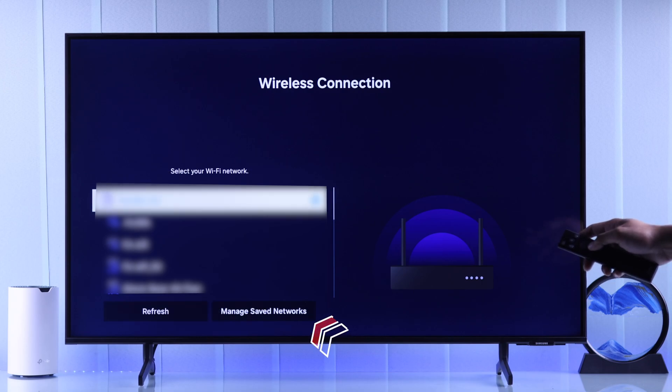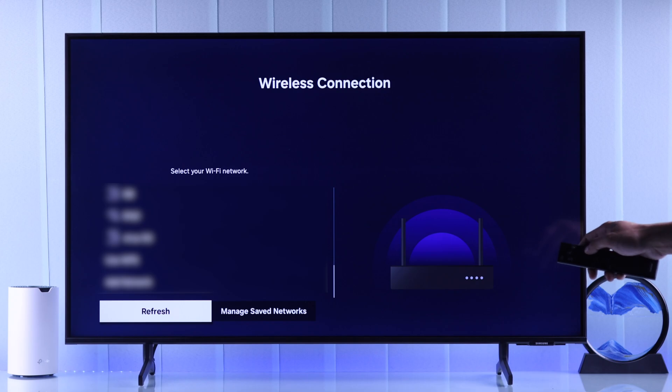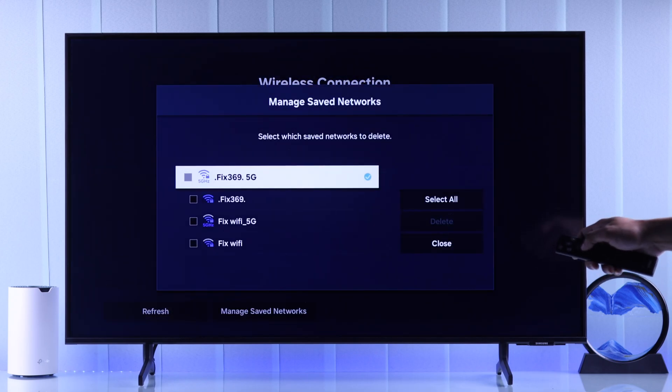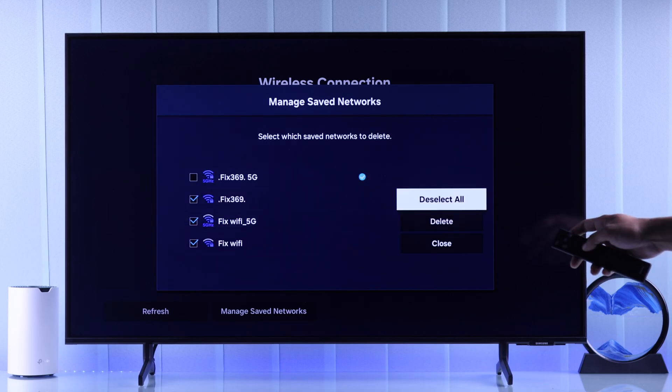Now you'll need to go to Manage Saved Networks. To do that, scroll all the way down, then go to Manage Saved Networks. Now you can either choose a single or multiple Wi-Fi networks saved on your Samsung Smart TV and then hit Delete.